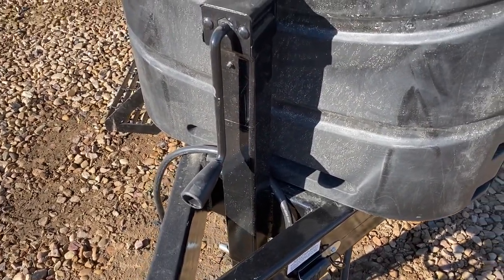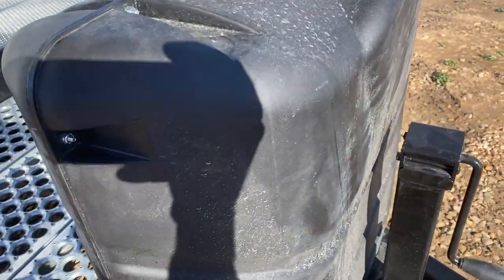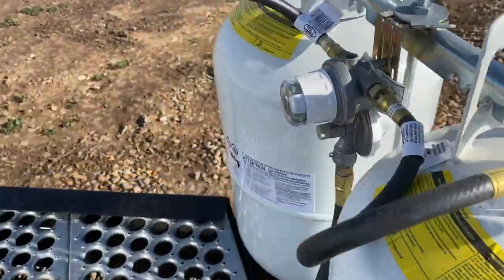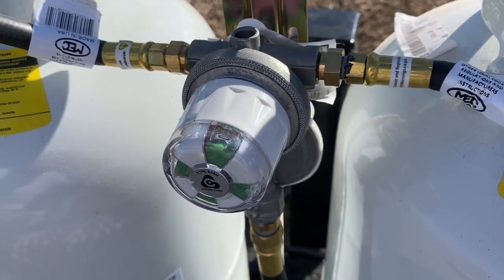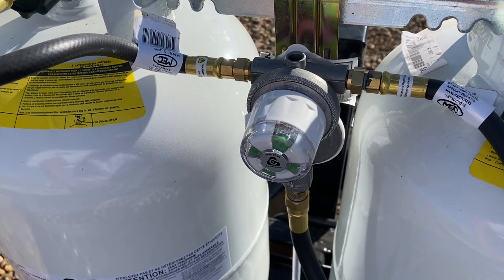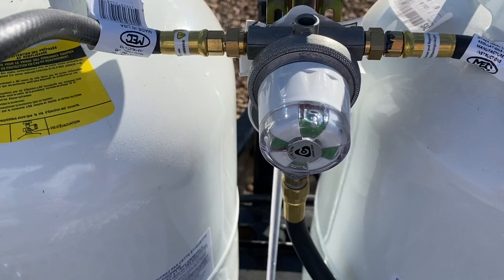We do have electric jacks. There's a grease zert here — I'd say once a year put a little grease in that to keep everything maintained. Then you have your seven-gallon propane tanks. These have what they call an auto changeover regulator. As you can see it's green right now. There's a little arrow that points to which tank you're set on — if you set this in the middle it'll pull off whichever tank is open.